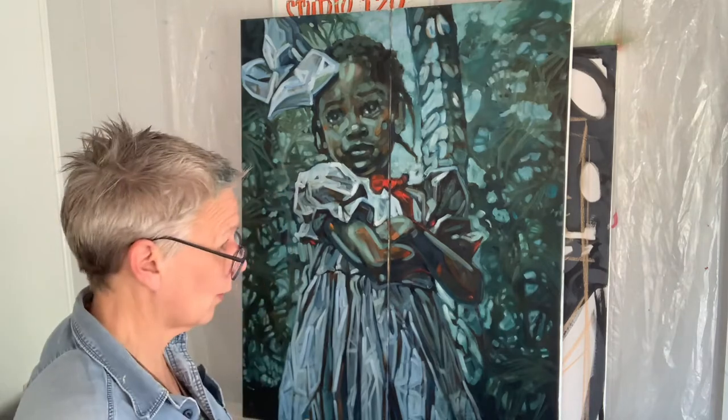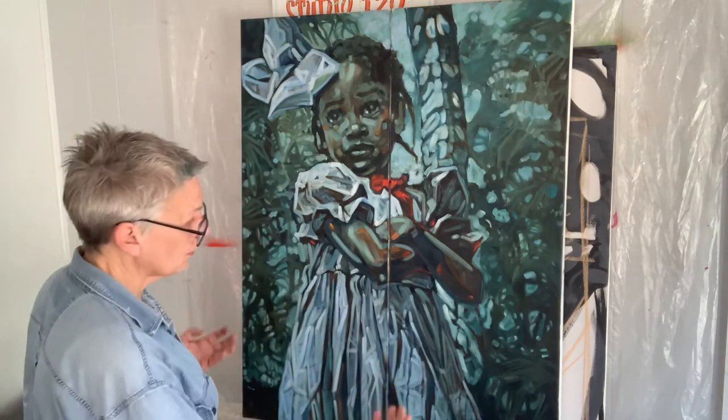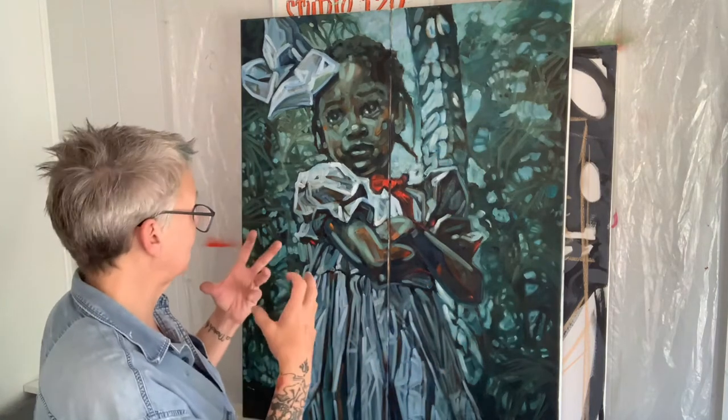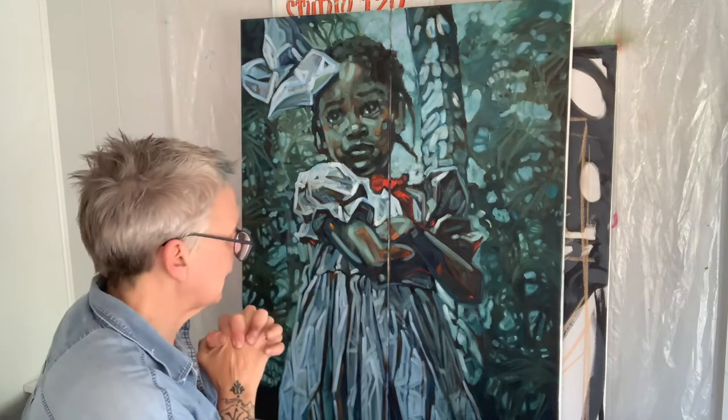I also remembered that I had the reference material on another iPad, so I was able to pull it up, lighten it, and see it a little bit clearer than I could see off the black and white photocopy print that I had. I'm just super pleased. I'm so pleased with the background, the lightness of it, just being able to add the textures and things. I'm so freaking excited.